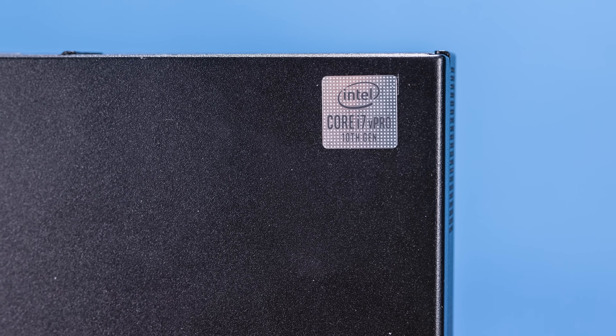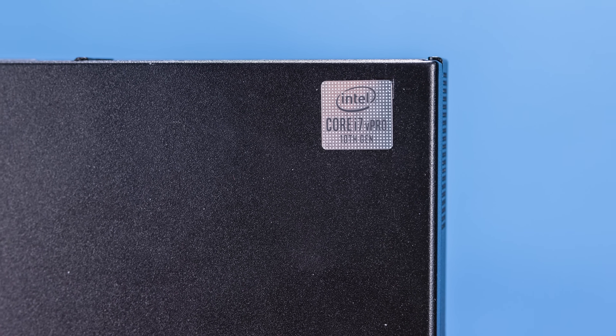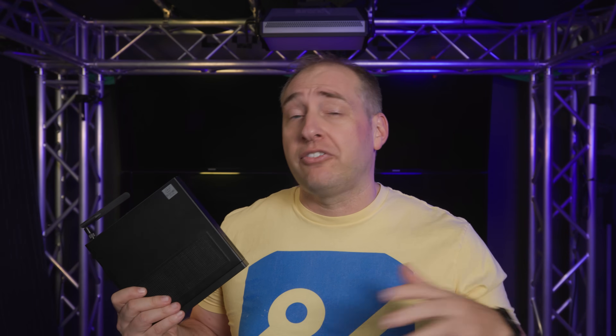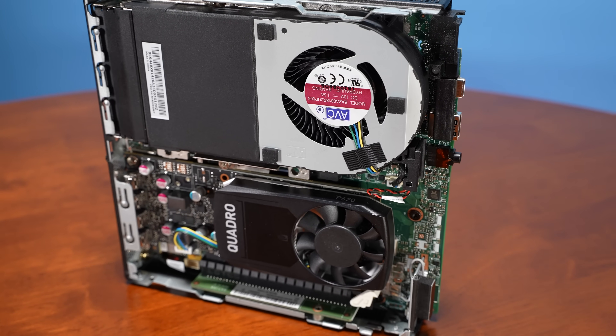One feature to note is that we have the Core i7 with vPro, so this system actually does support vPro out of the box — a feature for manageability. However, while this one has the vPro sticker, that feature is not across the entire range. Definitely double-check that the processor you choose also supports vPro if that's a feature you want.